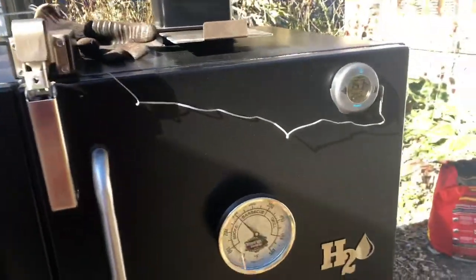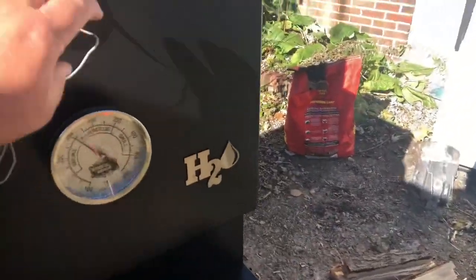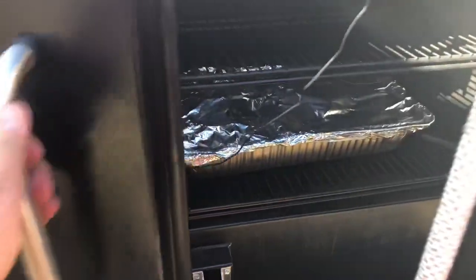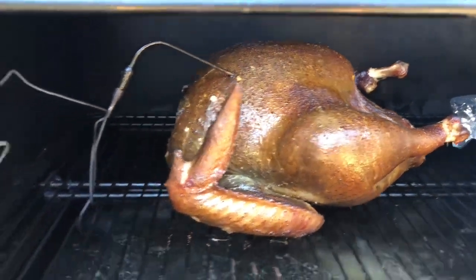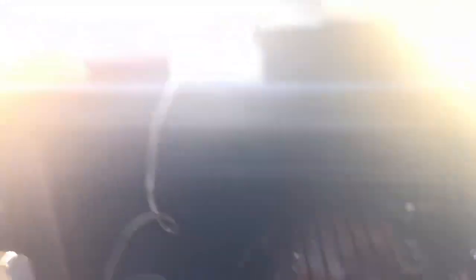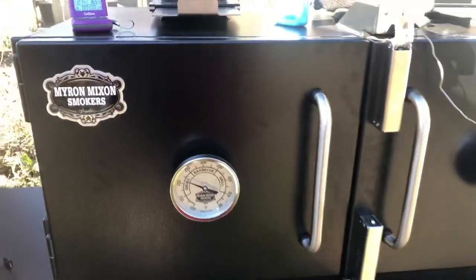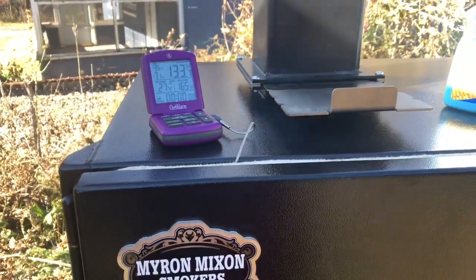All right folks, we just wrapped up that brisket. Let's take a look at this turkey. I'll tell you what, this turkey is looking phenomenal. I think it's looking good — you can see in there, looking pretty good. Next time I'll take the top rack out. We're looking at about 133 degrees. I'd say probably another two hours maybe. I'm cooking to 165 in the breast.